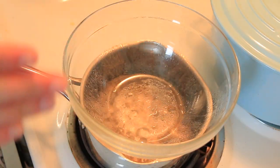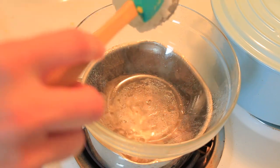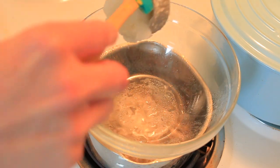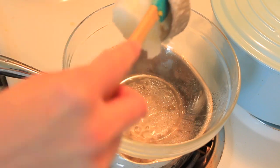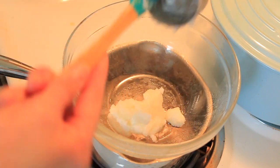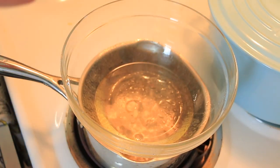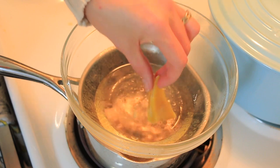What I've got going here is a double boiler. The first thing we're going to add is our one-third cup of coconut oil — this is what's going to suspend our scent and also make our deodorant spreadable. Next I'm going to add a quarter cup of beeswax.